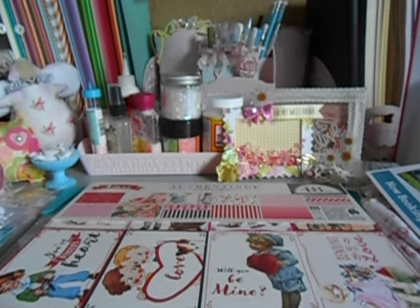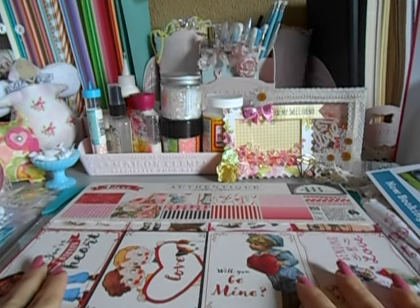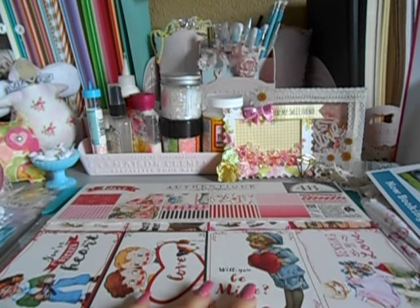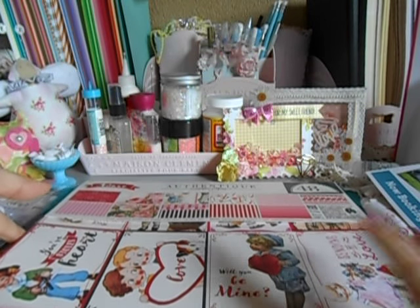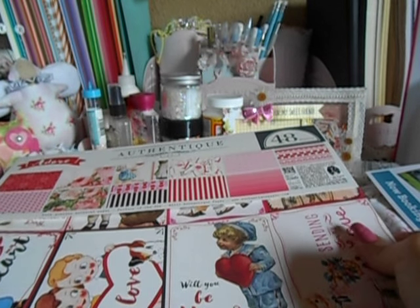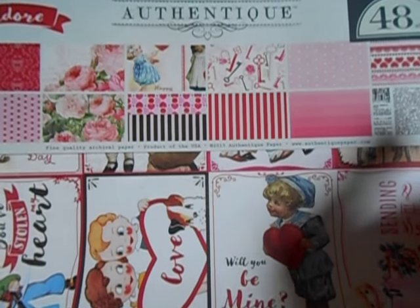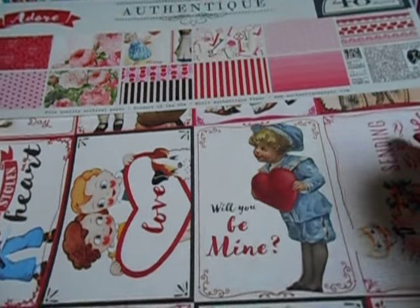That one was in the $4 section. This is their new paper line that has not been released yet — it will be for this coming Valentine's Day for Authentique. This was $8. Still an amazing deal, and it's 48 sheets. The paper stock is pretty thick, so it's insane — are you seeing all this super cuteness right here?